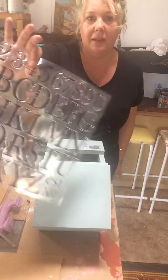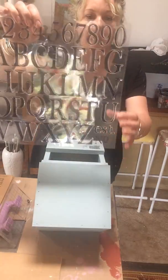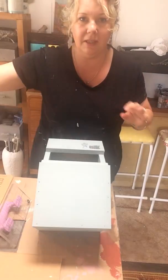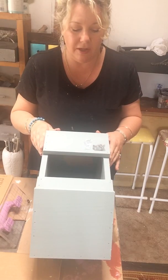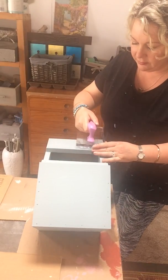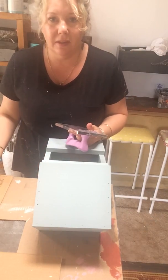I've got my stamps from the lettering set which has capital letters and numbers, and it also has a little 'established' and number. That's just given me another idea as well. I've laid my number five down here on my piece and I've got my acrylic block, just pressing it down to pick up the stamps.